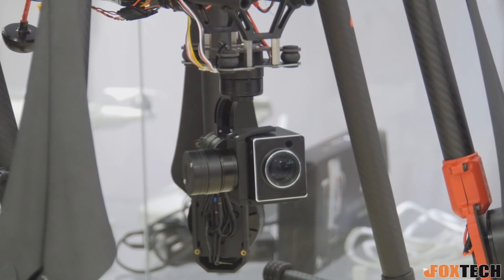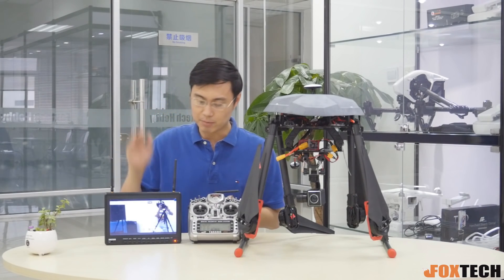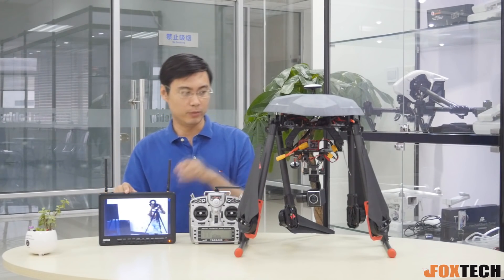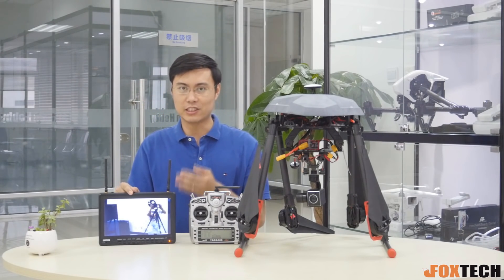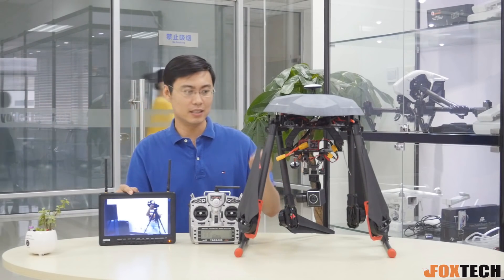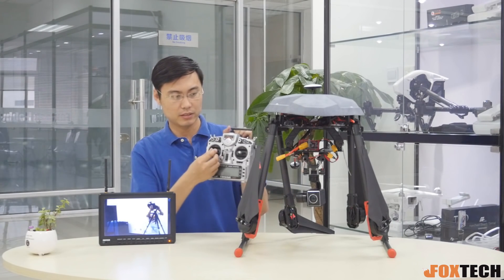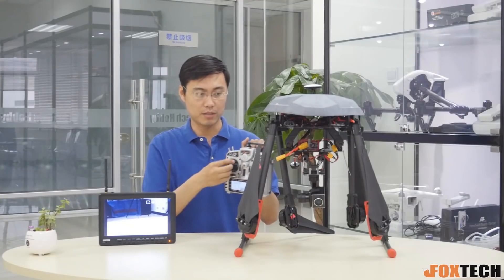I used the FrSky radio to control the gimbal and camera. I've prepared a 10-inch monitor with a wireless receiver inside, and also a wireless transmitter. What you're seeing is actually the analog output, but it's recording 1080p video internally to an SD card. You can use the radio to control the pan and tilt on this gimbal.